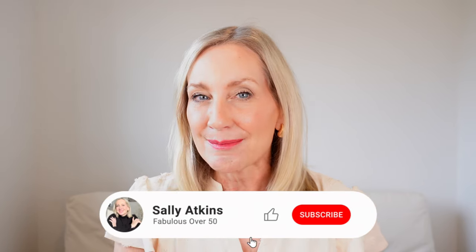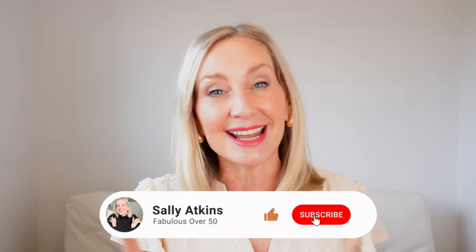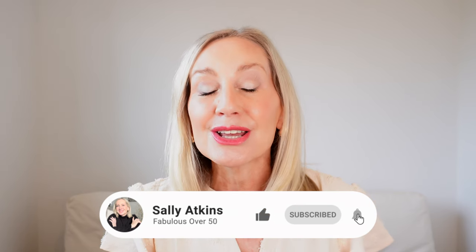Hi ladies, welcome back. On today's video I'm going to show you how I created this very lovely, if I do say so myself, spring look, including what I'm wearing. If you're new here, my name is Sally and I love to share content for women over 50 to help you not only look good but to feel fabulous. Please think about subscribing and hitting that notification bell so you never miss a beat. So if you're ready, let's get started.